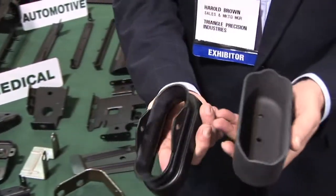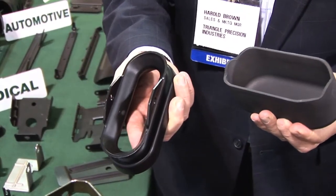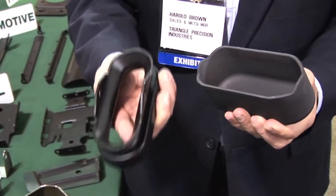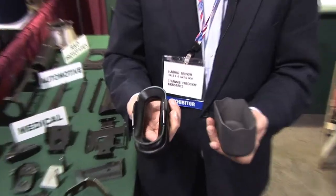We made about 300 of these — it starts like this and we end up with this. The cool thing was, when they took this to the company we made it for, they gave it to their guys and they said, you can't make this. And they said, yes you can, we have them. So they brought them into the shop, we showed them how we did it, and their guys were just blown away.